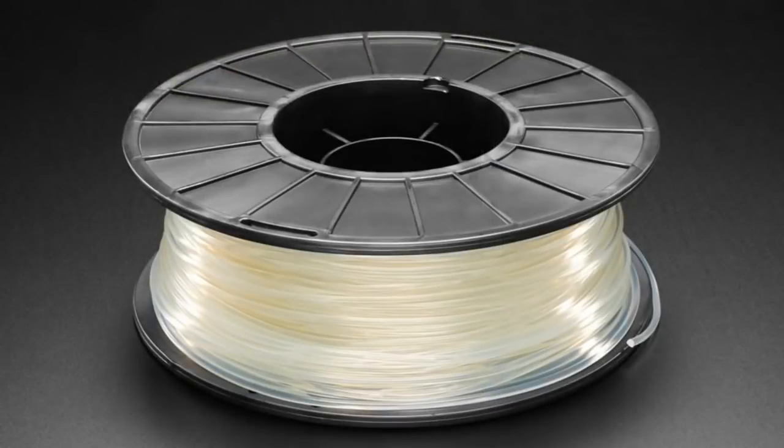First up we have some more Melt Ink filament, made in the USA. This is a really good quality filament — it's translucent, not perfectly clear, so it's called translucent PLA material.